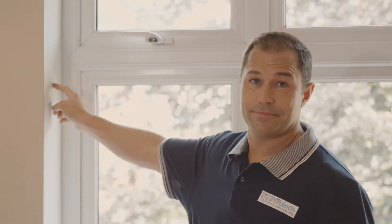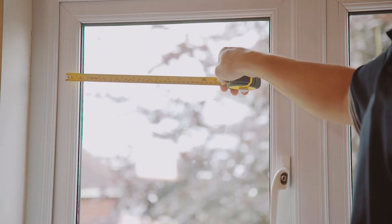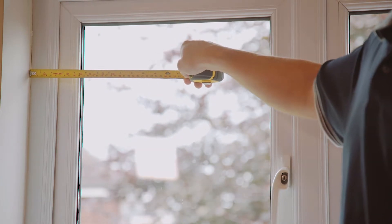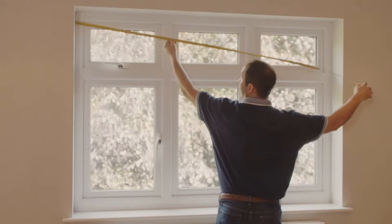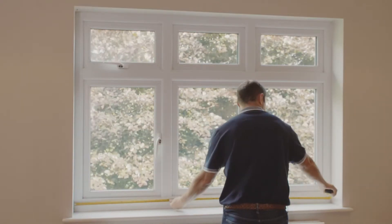Today we're going to focus on the most common inside the recess measurements. We're going to start by measuring the width — and don't just measure to the edge of the window panels or the window frames; measure all the way to the edge of the window recess itself. You're going to need to make three measurements: take one at the top, one across the middle, and then one lower down across the full width.